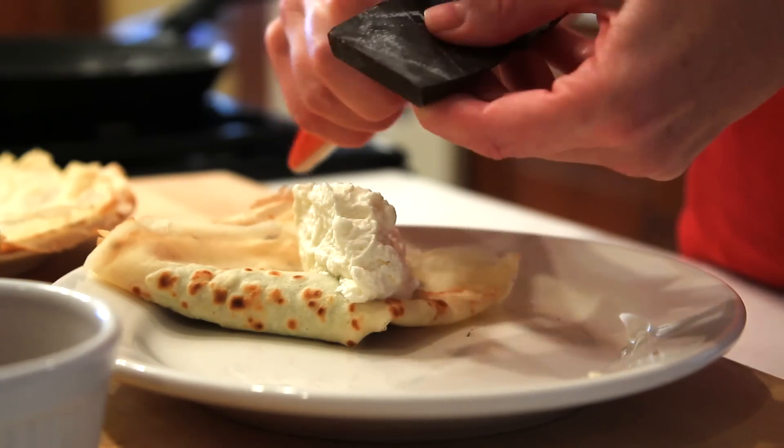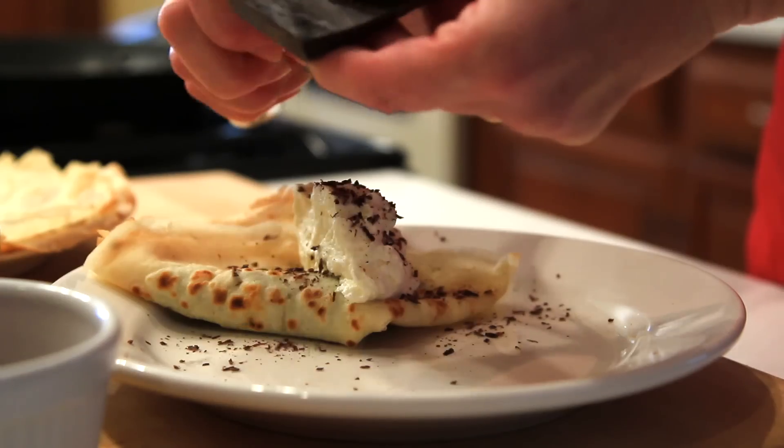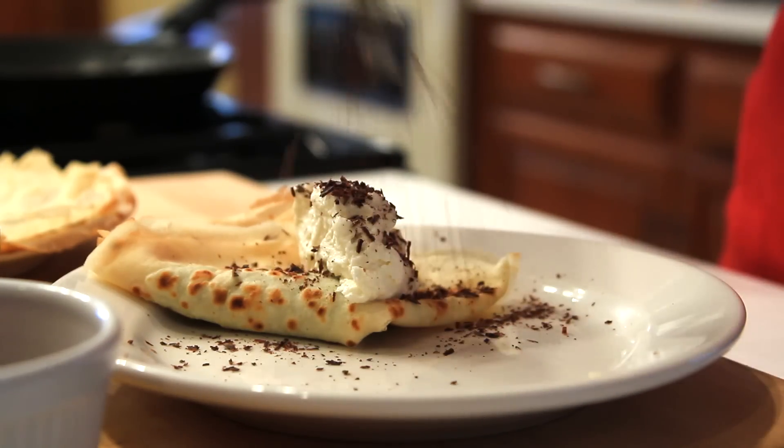I like to top this with a little whipped cream and some grated chocolate, just to give everyone a hint as to what's inside. And there it is.